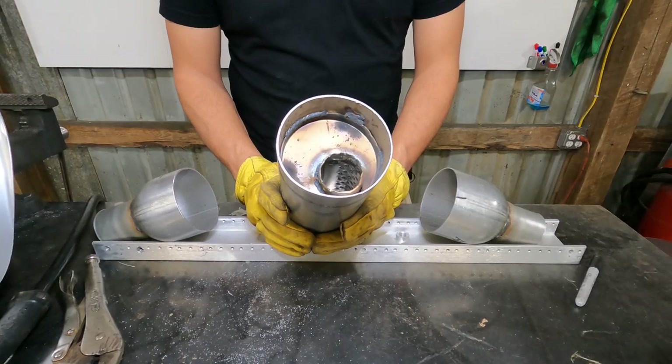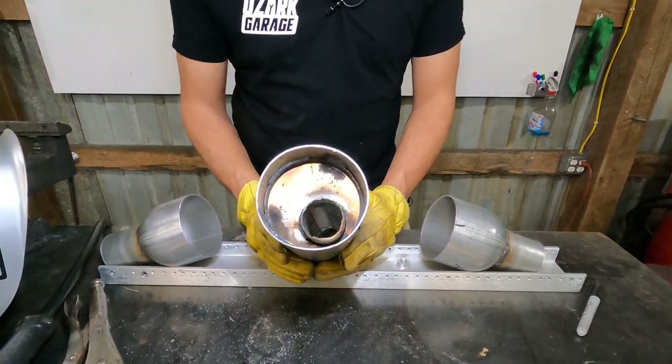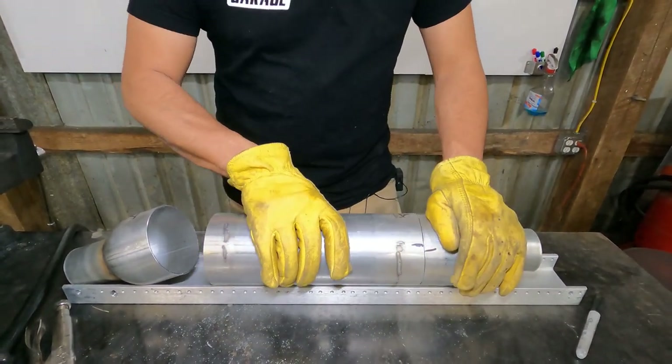Now I've got the inside welded up the way I want — really just looking to strengthen everything and flare out those tubes to improve exhaust flow. I'm going to use this piece of aluminum channel from the scrap pile just to align the halves while I weld it back together.